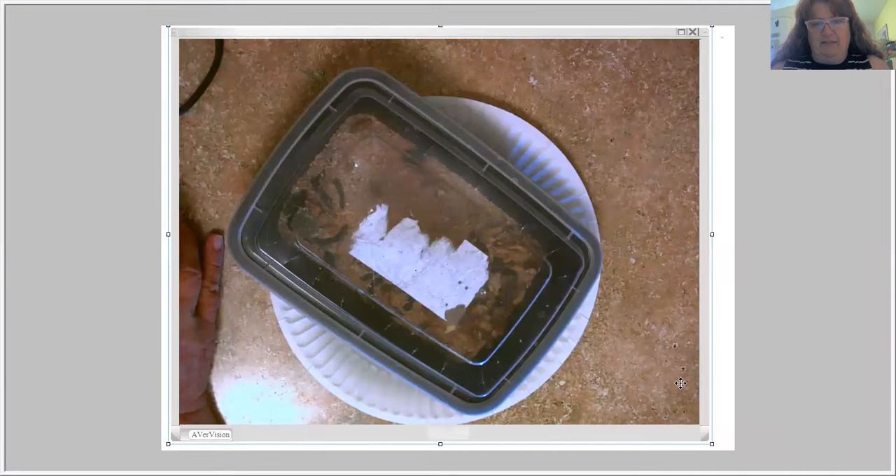Hey, my first grade friends, it's Mrs. Real here and I am getting ready to do a mealworm check-in with you guys. As I brought the mealworms in, I realized that one of them — we have several adult things in here — but one of them is hatching out of its pupa right now. So I'm going to switch to the share screen and see if we can open this and get it here without getting the other ones out. I'm kind of hurrying — it's so exciting! Can you see inside there?